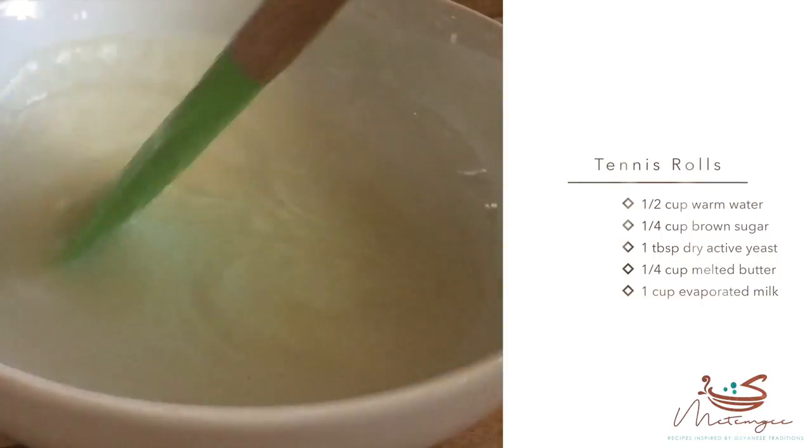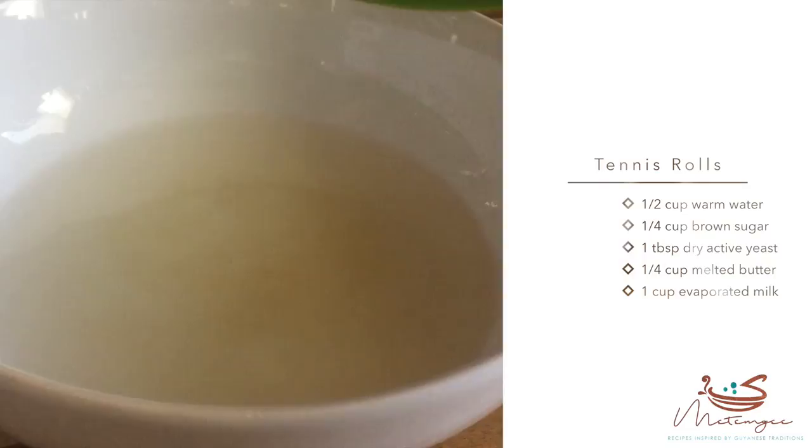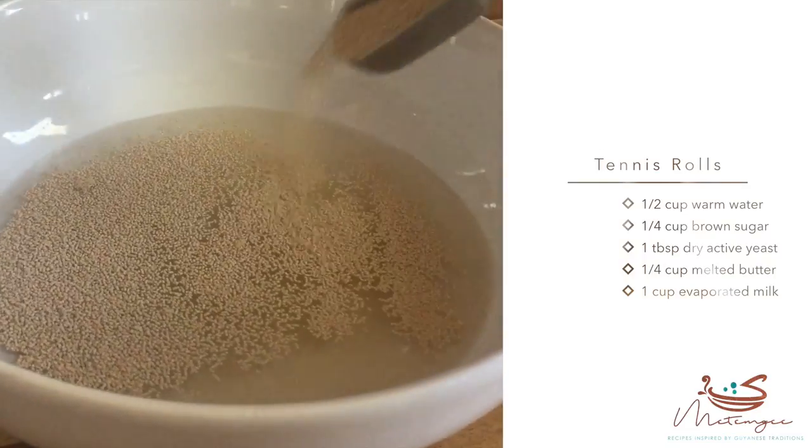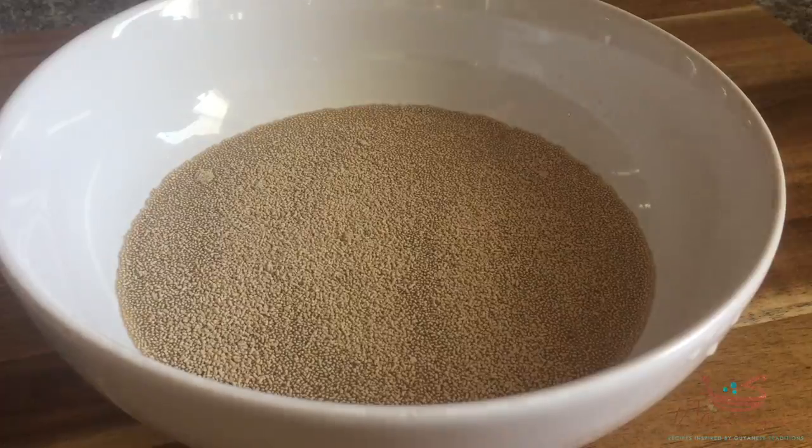Once we've got that done, we're going to go ahead and sprinkle one tablespoon of dry active yeast on top of that sugar water solution, cover it, put it in a warm place, and let it sit for about 10 minutes until the yeast ferments.